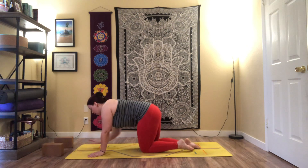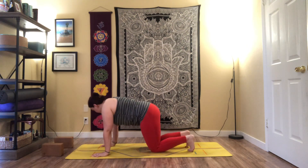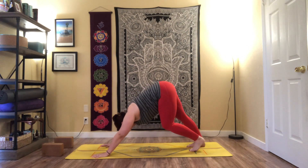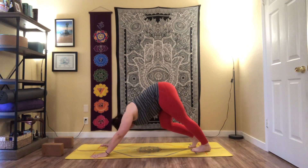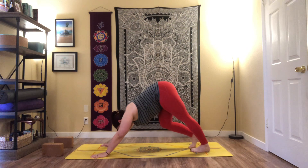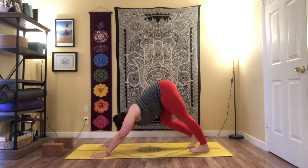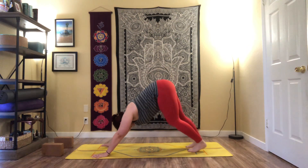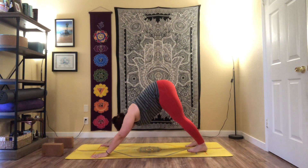If you've got blocks, place them out of the way. Meeting back in tabletop, tuck the toes, moving towards downward facing dog — send the hips up and back. First downward facing dog of the day. Feel free to pedal out through the feet, drawing one heel down towards the mat and then the other. You can shake the head yes and shake the head no, maybe move the hips left to right — any of these little micro-movements to help you feel settled. Pressing into all four corners of the hands, especially that pointer finger knuckle that tends to lift. Slowly settling into a still downward facing dog, lengthening through the spine.